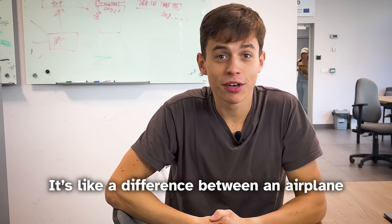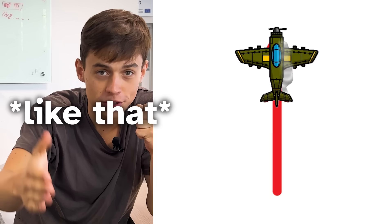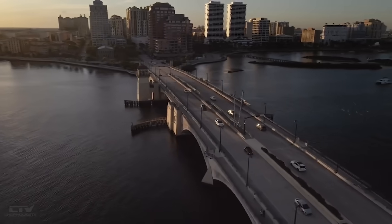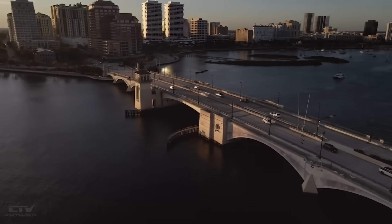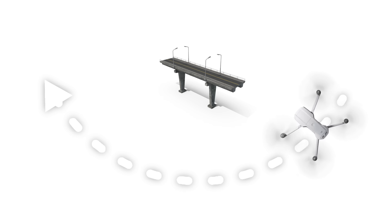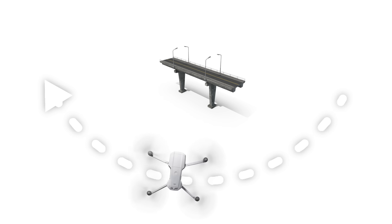It's like the difference between an airplane and a helicopter. An airplane can go only forwards while a helicopter can move in all directions. If you've seen those pretty shots of a flying drone circling a building with the camera pointed at it — you can only achieve that if your drone has side-to-side motion.